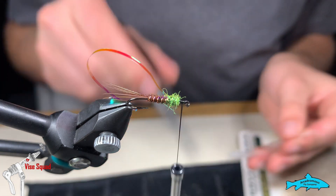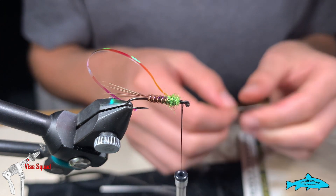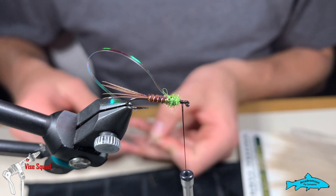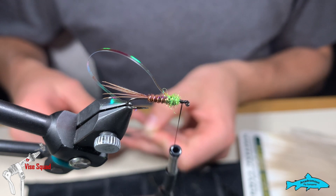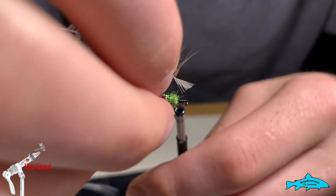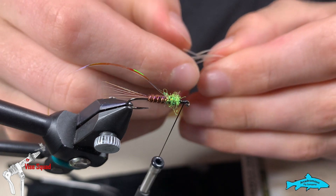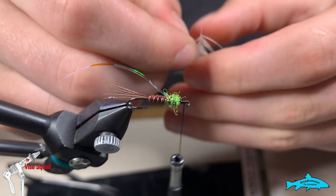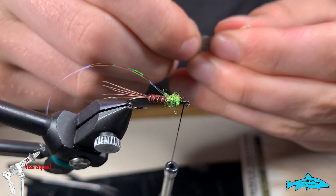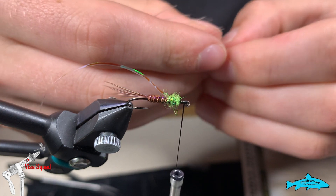Anyways, back to where we were. Just like we did last week with the other soft hackle we used for the front of that jig streamer — only this one's not brahma hen, this is American hen. I'm not actually sure about that; it's not labeled as American hen, but I think they still use American hen for Hare's Ear. Anyway, we're going to strip one side of this feather as well, because I don't want it to be as thick as it would come out otherwise.